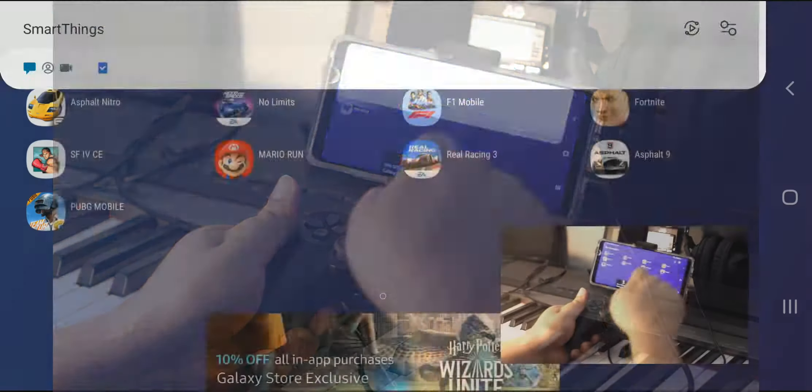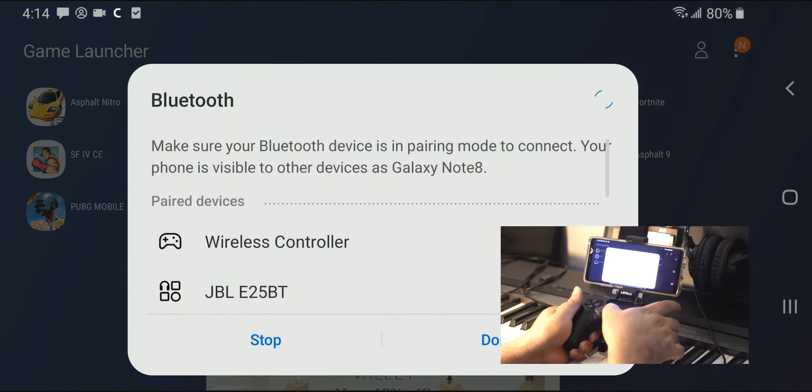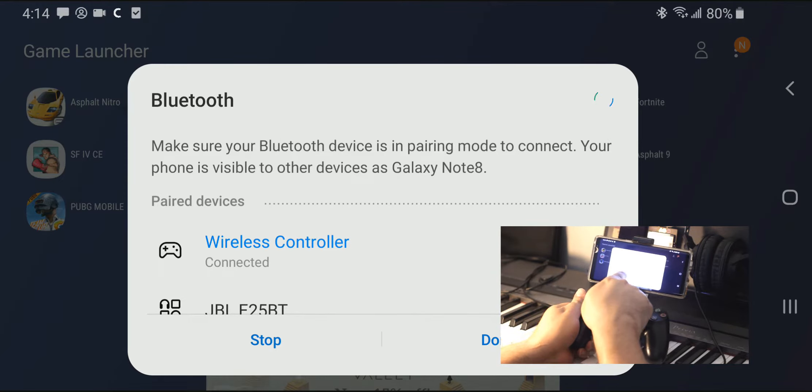This is the DualShock 4 controller on the phone via a PlayStation 4 clip. We go to Bluetooth, we turn on Bluetooth on the phone and it shows the wireless controller. We turn on the DualShock 4 controller with the PlayStation key and it's automatically recognized by the phone as a wireless controller.